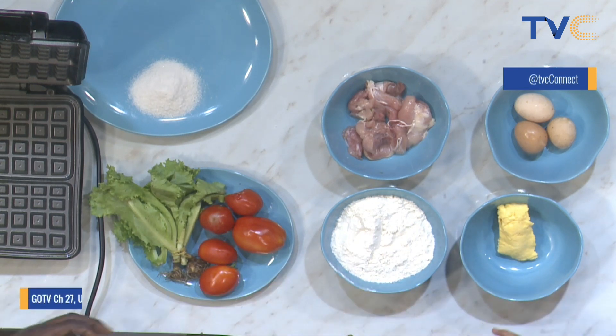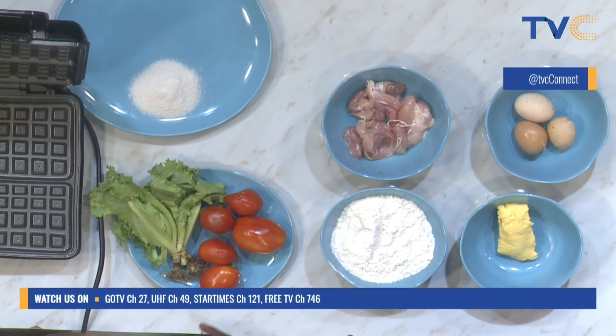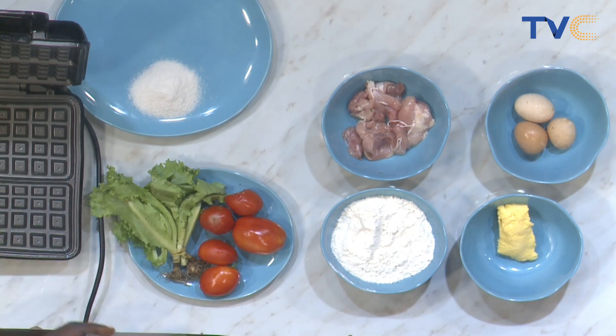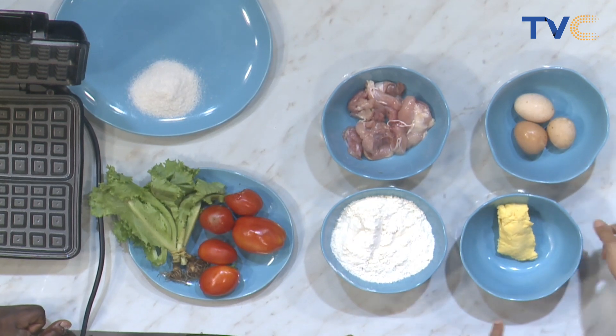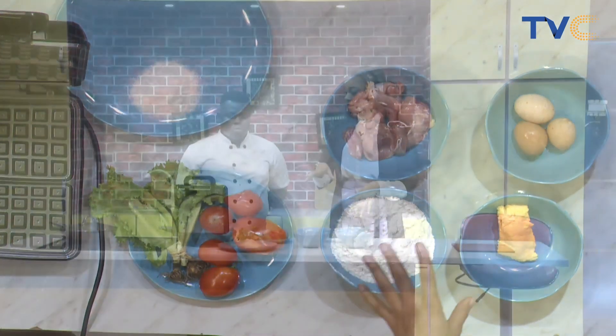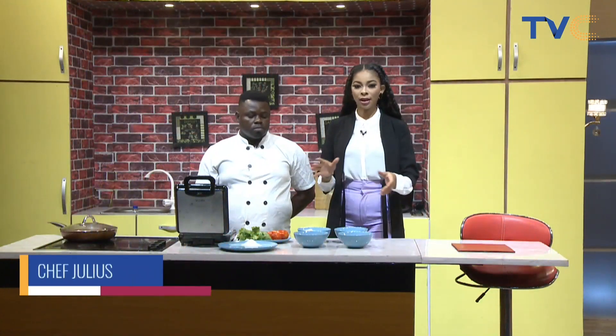For the vegetables, we slice the tomato. Once we make the waffle, we'll have a thousand island sauce on it. We have some tomato, lettuce, the chicken, and a fried egg on it. So aside putting egg in the flour coating, we're also adding a fried egg on top — sunny side up — on the sandwich.